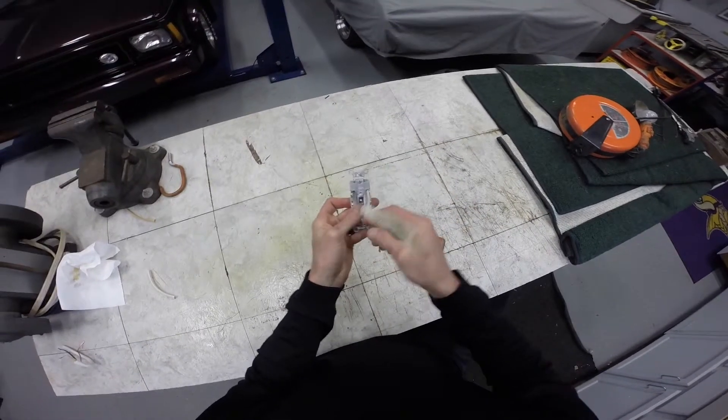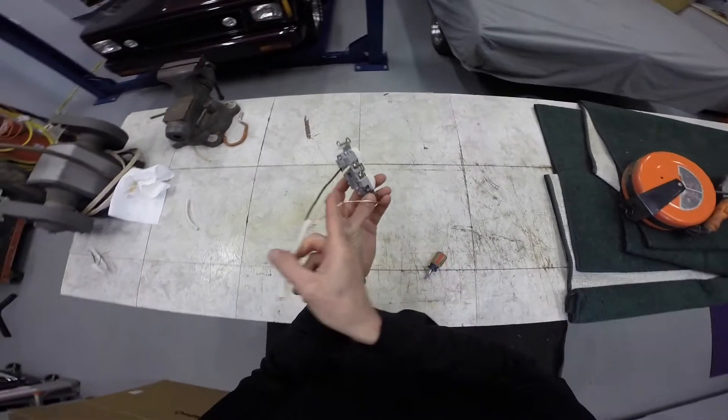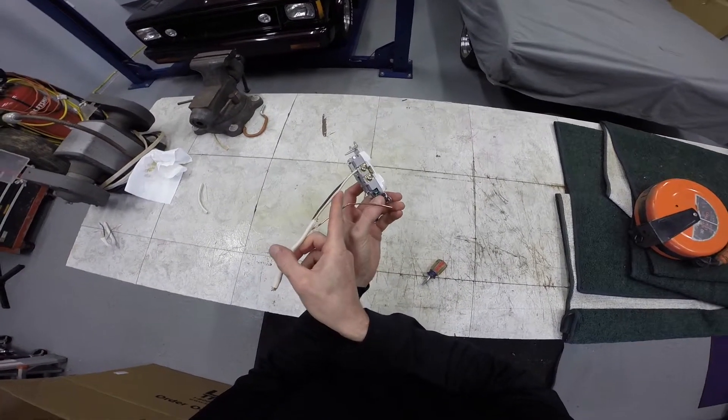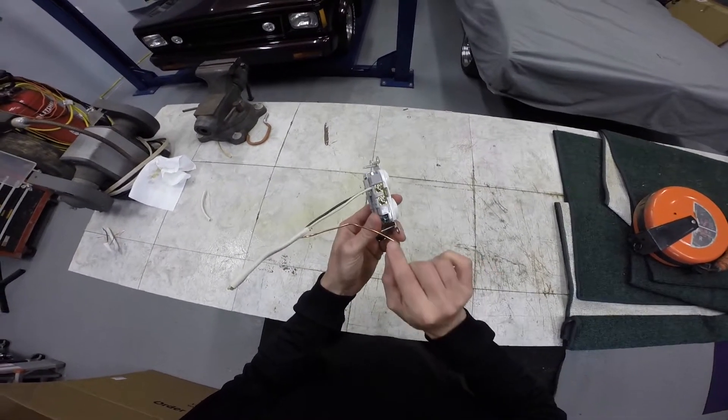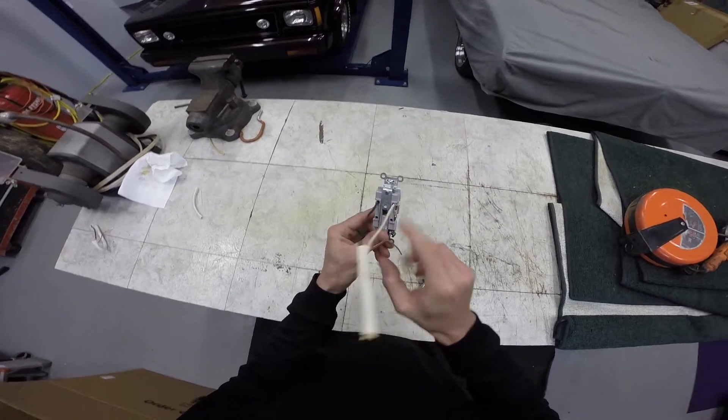Now I'm gonna attach the ground — see the green right here. I'm gonna attach this now. This one I have to pigtail; there is no push-in for that, so I'm gonna have to pigtail. I'm gonna grab a pliers.